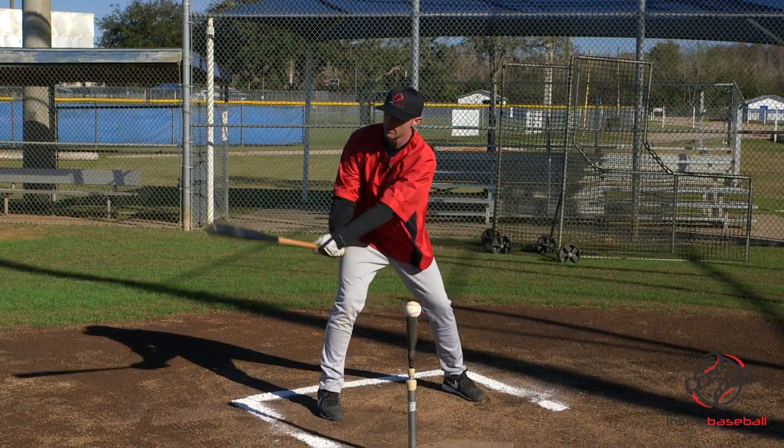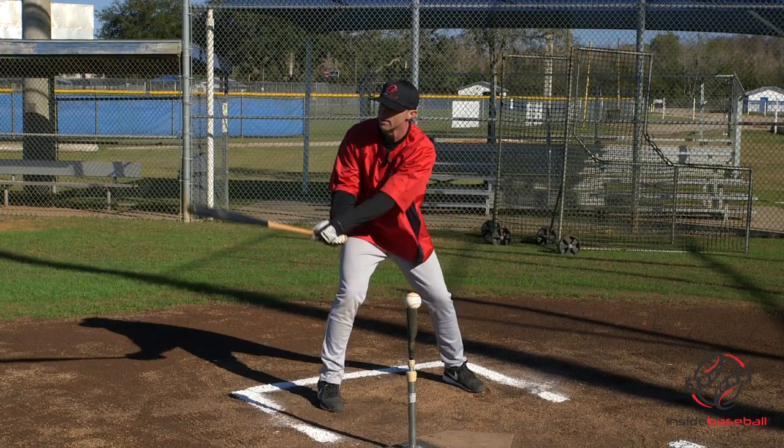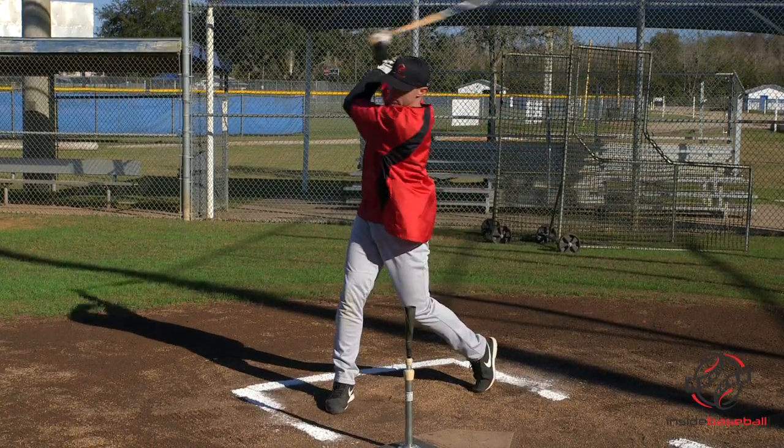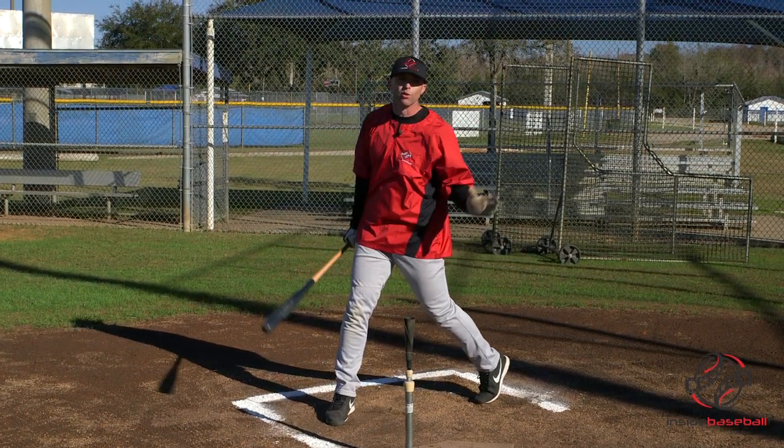One of the things you want to avoid is changing the tempo. I want to stay loose — go one, two, one, two, swing. Nice and easy, balanced, creating length through the zone with rhythm.